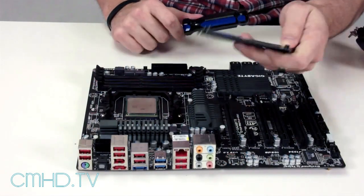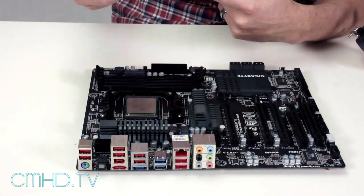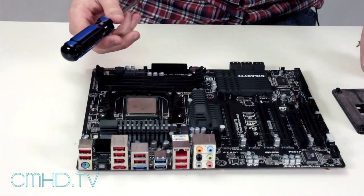So just gather all your parts together. You're gonna need a bracket that came with the Sidon, a screwdriver, and the board. The board also has a bracket on back, so you can use that if you feel like it.